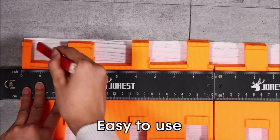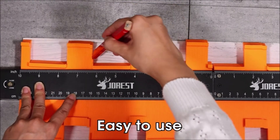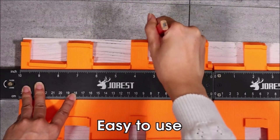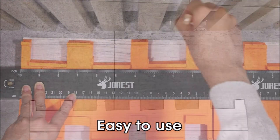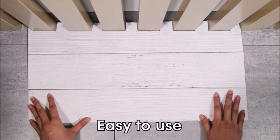The Jorist Connectable Contour Gauge is easy to use. Simply place the gauge on the surface you want to replicate, then use the locking mechanism to lock in the shape. You can then transfer the shape to your workpiece, allowing you to create precise cuts and shapes.